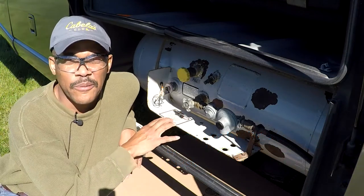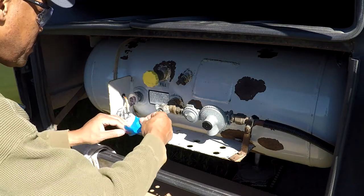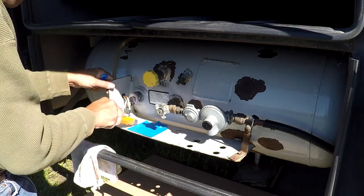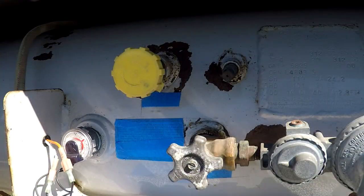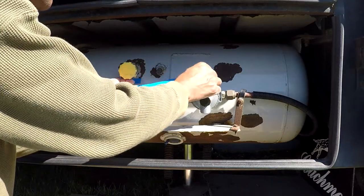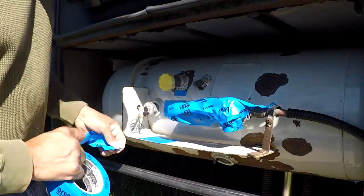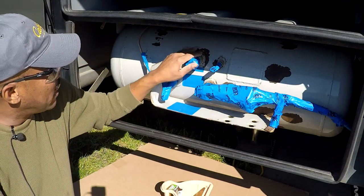This way, when I peel it off once it's painted, it won't lift up the sticker itself. As you can see, I've got the four different decals covered with non-metal tape. Next, I'm going to cover all the metal parts and connections that I don't want paint on. I've got the covering on all the connections.